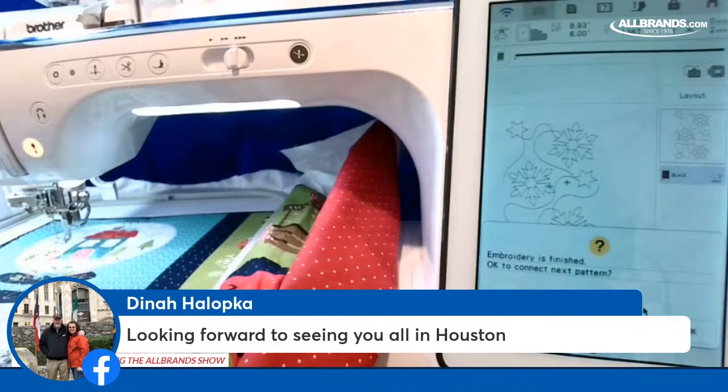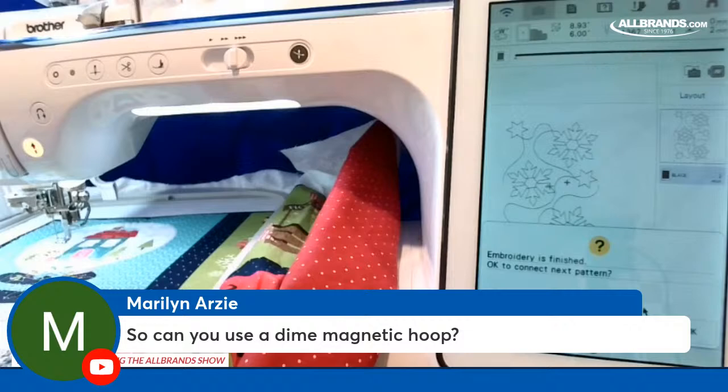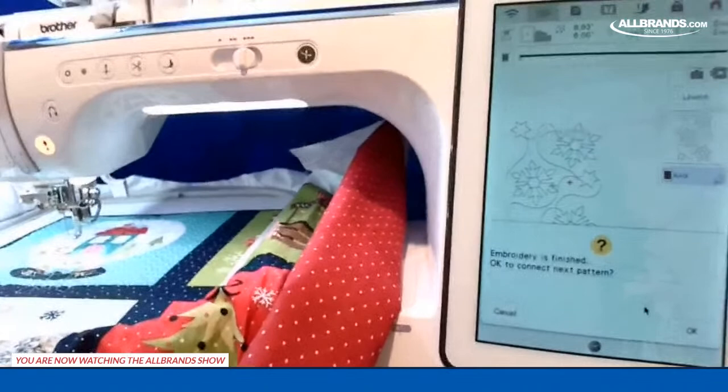Marilyn asks: can you use a Dime magnetic hoop with this? I haven't tried it — if the machine doesn't recognize the hoop size, I'm not sure. I'd have to put it on and try. We'll try it in Houston since we'll have Dime there and Reen will be in the Dime booth.